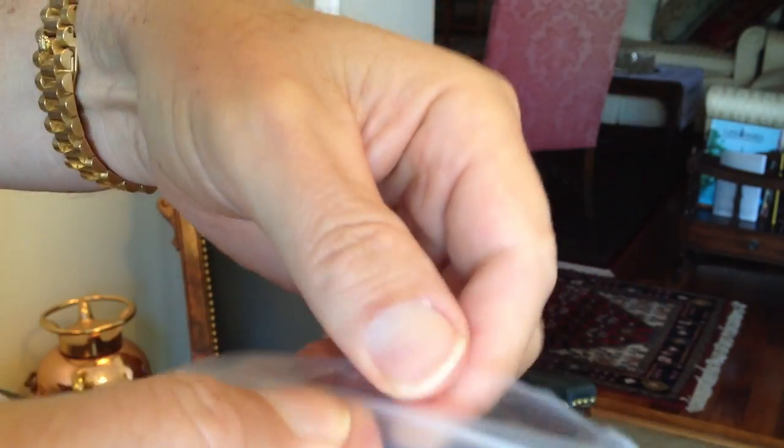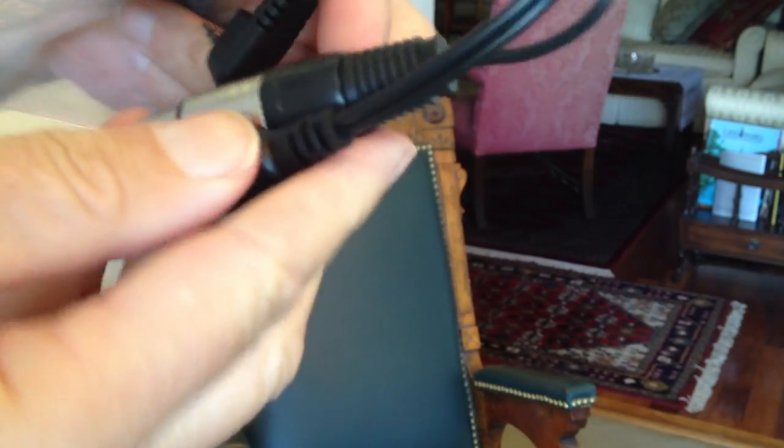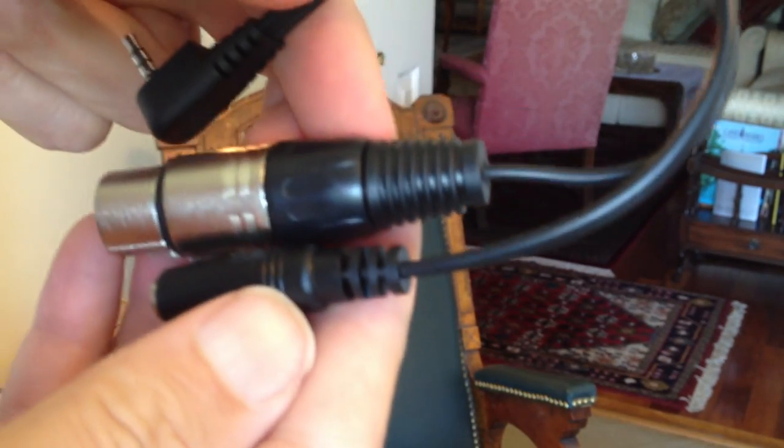I got this from Amazon with one-day shipping. Amazon is unbelievable — I ordered it yesterday, which was Sunday, and I got it today. And here is the adapter.